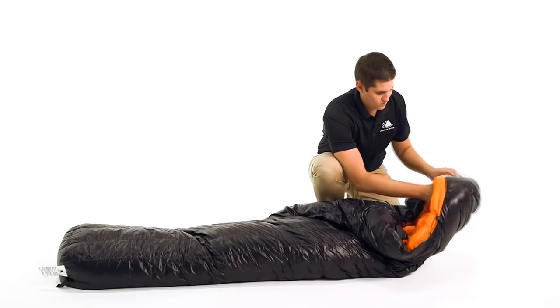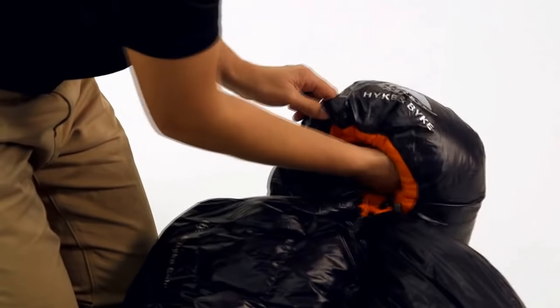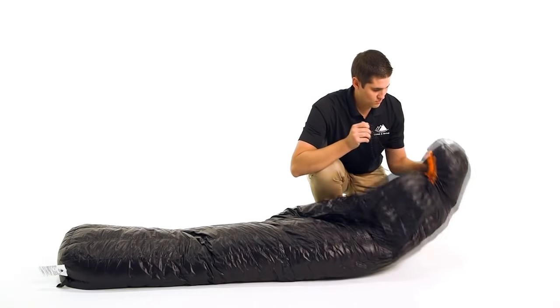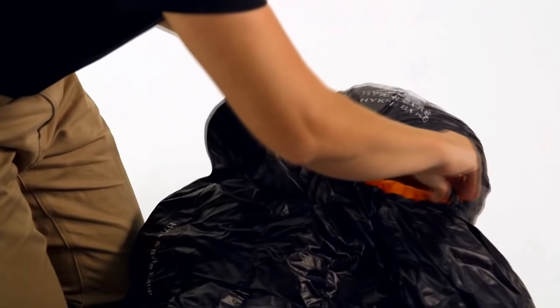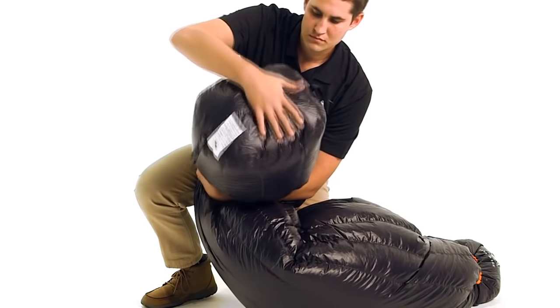The hood is specifically designed so it can accommodate a small camping pillow when the draw cord is un-cinched, or when the draw cord is fully cinched, it seals around the face to create a comfortable, secure cocoon that keeps your ears, head, and neck warm in the coldest weather. The foot box has ample room for your feet and overlapping baffles to guarantee comfort and warmth for your toes.